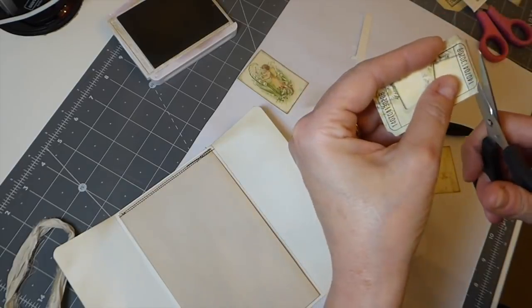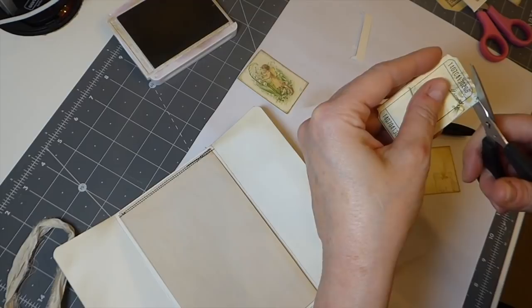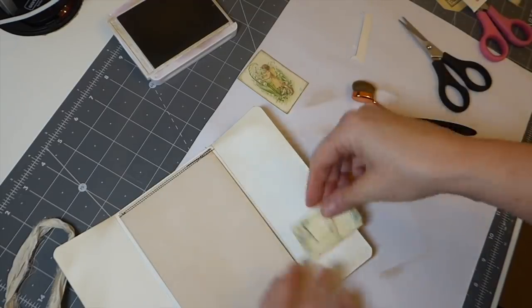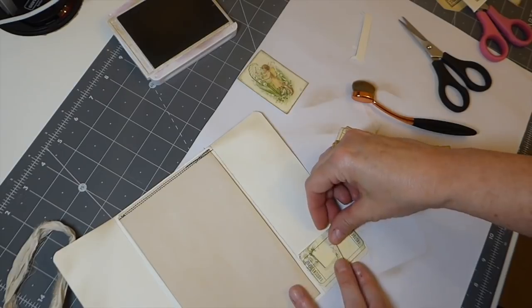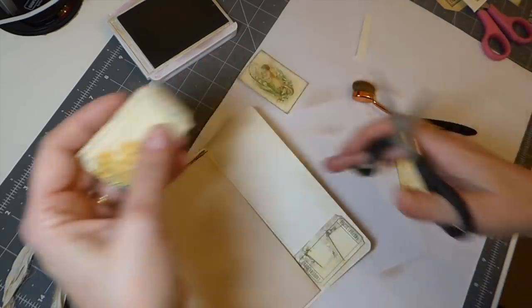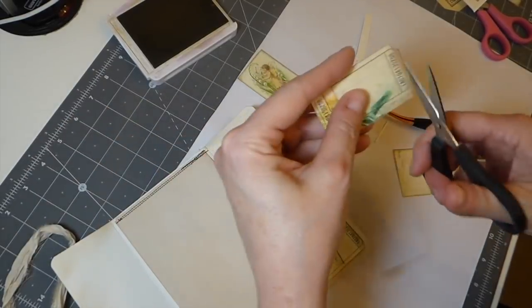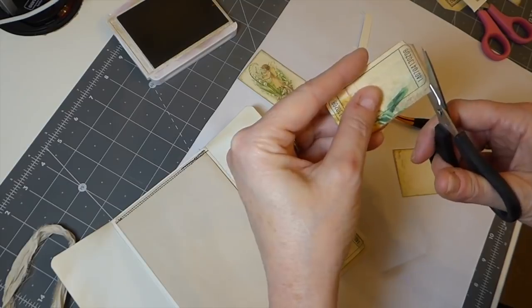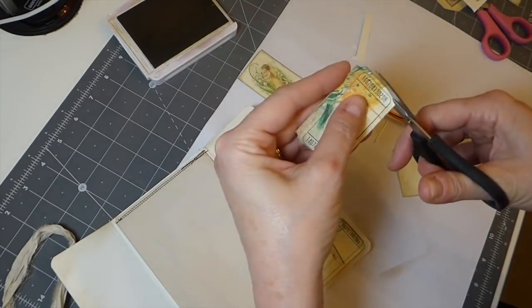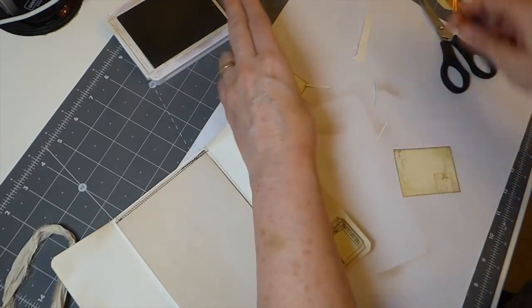I'm going to have to snip that down slightly - I didn't think about that. Let me just trim the edges slightly because we want it to still be recognizable as a ticket. That's going to work fine. Let me do the same with this one, because it's going to overhang. It's probably not a big deal if it did because it closes on itself, but I'm just going to snip it off to make sure we don't have any issue.